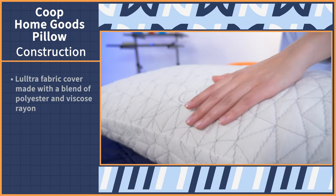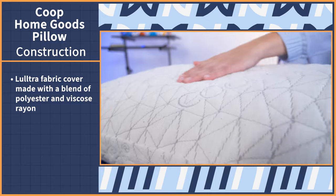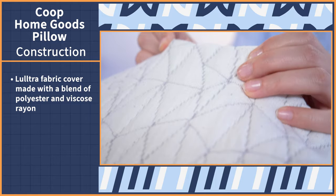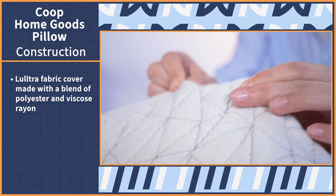Right off the bat, we have to get to the bottom of what this pillow is made of. Examining a pillow's construction tells us a lot about how it's going to perform during use. Starting with the cover, it's made of a LULTRA fabric, which is just a blend of polyester and viscose rayon, which is derived from all-natural organic resources like bamboo.